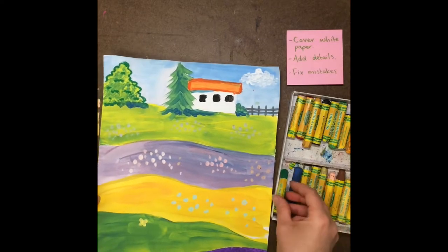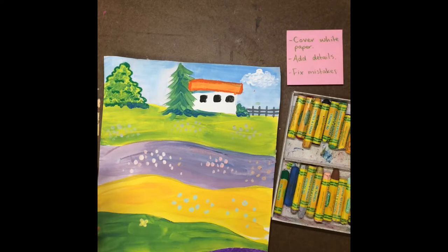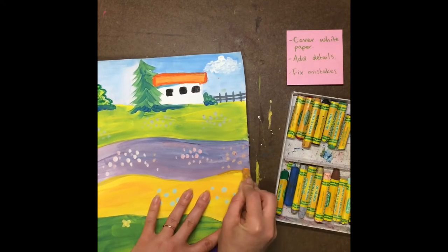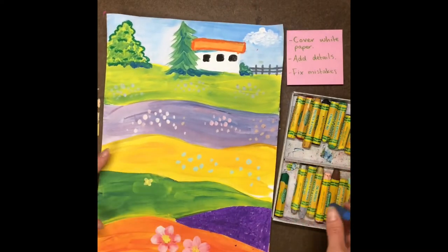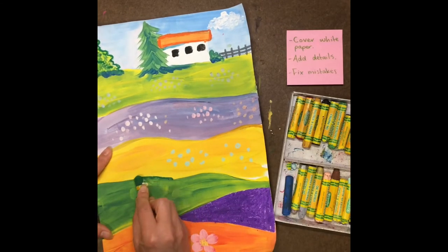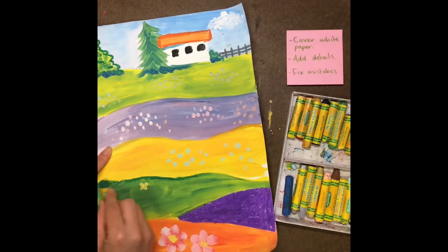And if you want to, you can even sometimes outline your hills — if you think that they maybe looked a little bit messy, or maybe you had a little bit of a dry paint brush, you can kind of outline a little bit. So oil pastels are a great chance for you to fix up your art project so that it looks really great.